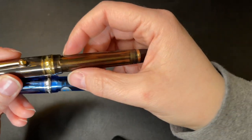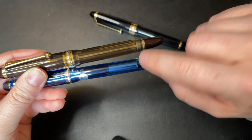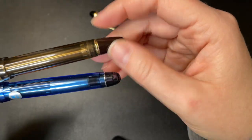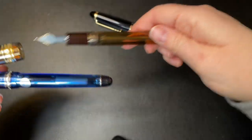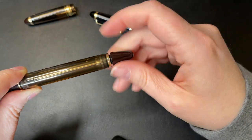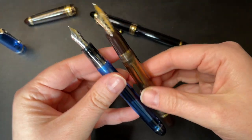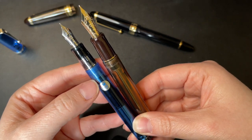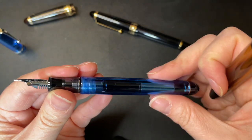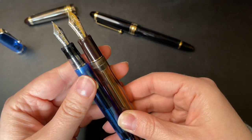When it comes to the body, the 823 is obviously much bigger for capacity's sake. This is a vacuum fill whereas the 74 is a converter with the CON-70. The ring on the 823 is bigger than on the 74, and the knob at the end also has to be larger because it actually operates the vacuum fill mechanism. Looking at the threads, it looks as though there are more threads on the Custom 74, but there aren't - they're on the inside. They're both very shallow and you don't really feel them whatsoever.